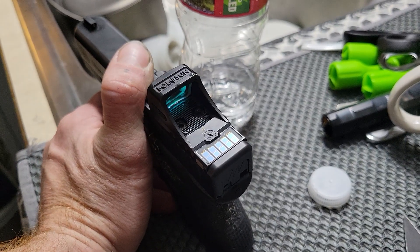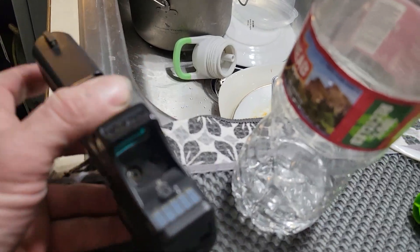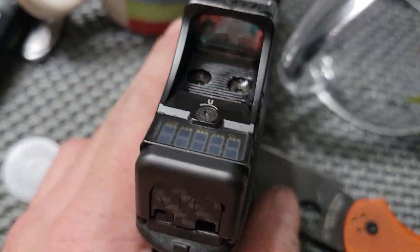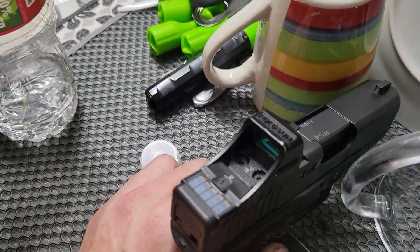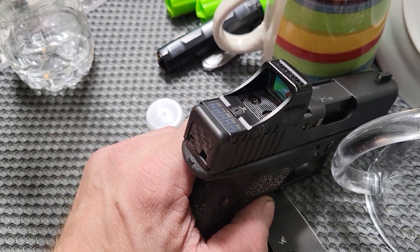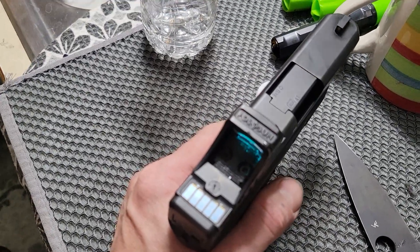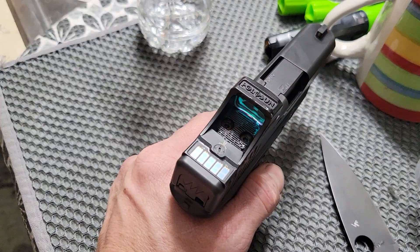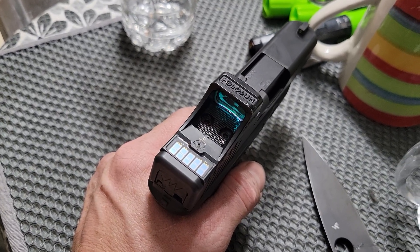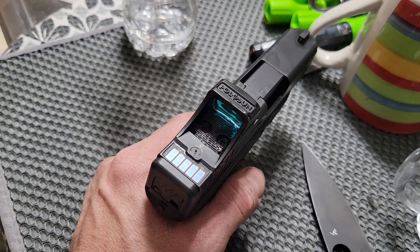The supercapacitor inside the SCS is pretty much one of a kind — this is the only optic I'm aware of that uses this technology. It's kind of a glimpse into the future. Imagine a soldier with an optic that never goes bad. The only thing limiting this optic is the actual LED itself.